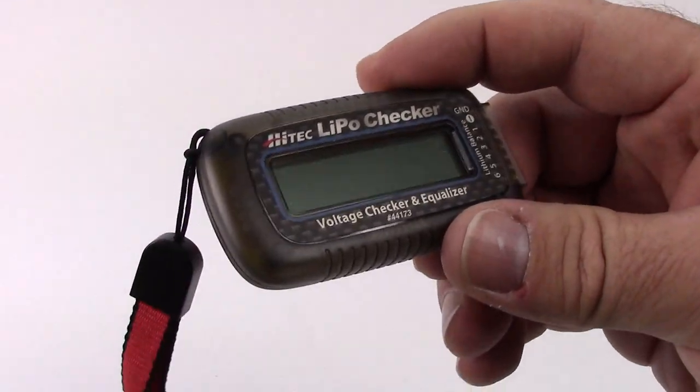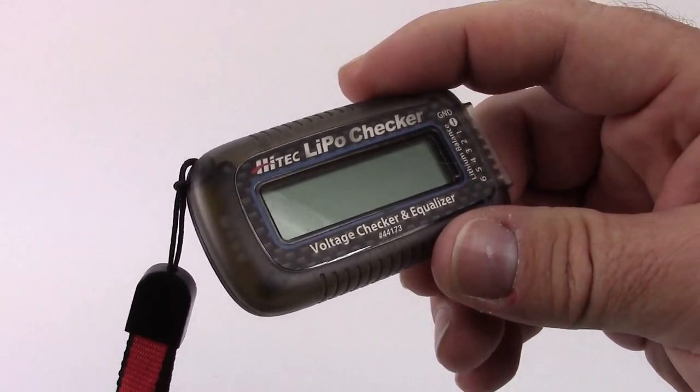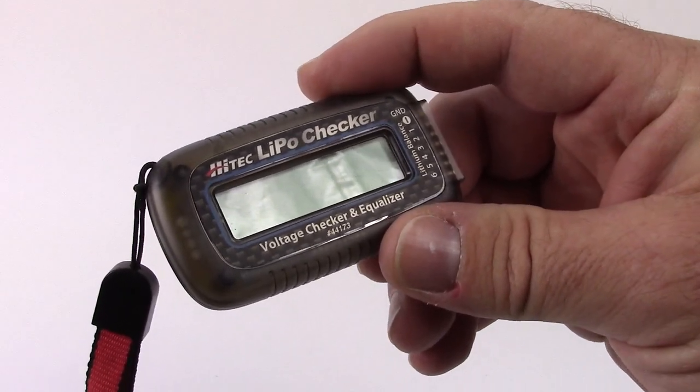Pretty cool little nifty tool, and last time I checked these were right under 20 bucks, which isn't too bad at all.